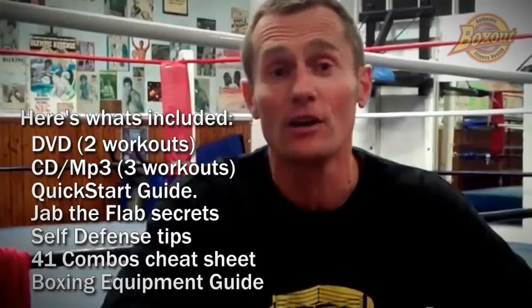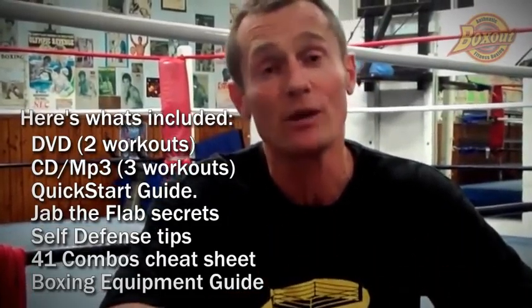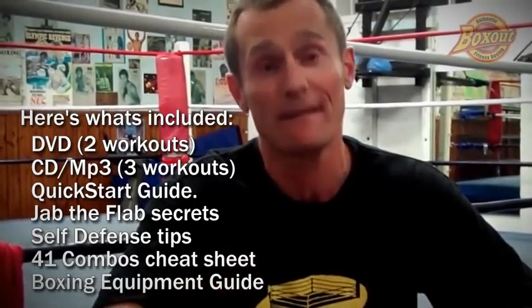That's the whole BoxOut at Home program with the DVD and MP3. The program just keeps on lasting for years and years — I've got all my best combos that have taken perhaps 22 years for me to come up with. It's an easy to follow program. You'll get great results and you'll get fighting fit. I'm Patrick from BoxOut — hope to see you soon.